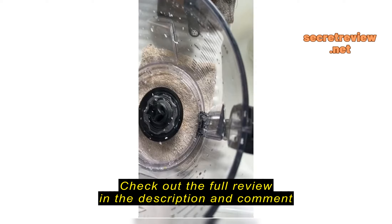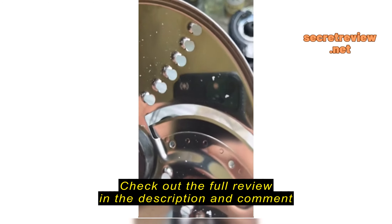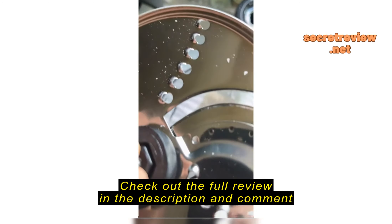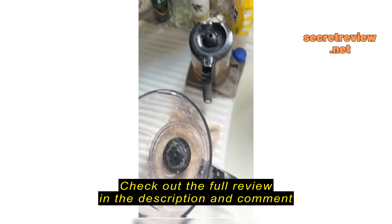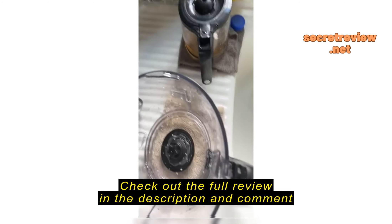The shredder just ate the lid. Plus you can see one damaged part right here on the blade.